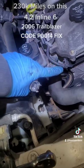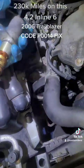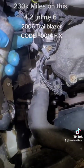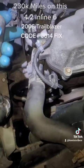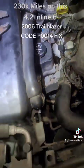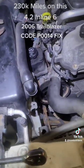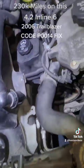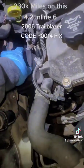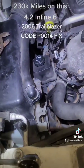Hopefully this should take care of the P0014 code. When they say replace one, replace both — the camshaft position sensor and the VVT solenoid. You'll find this named as the VVT solenoid for the Vortec 4.2. It took literally about 30 minutes, so it was really easy — don't let the pulley and belt removal scare you away.